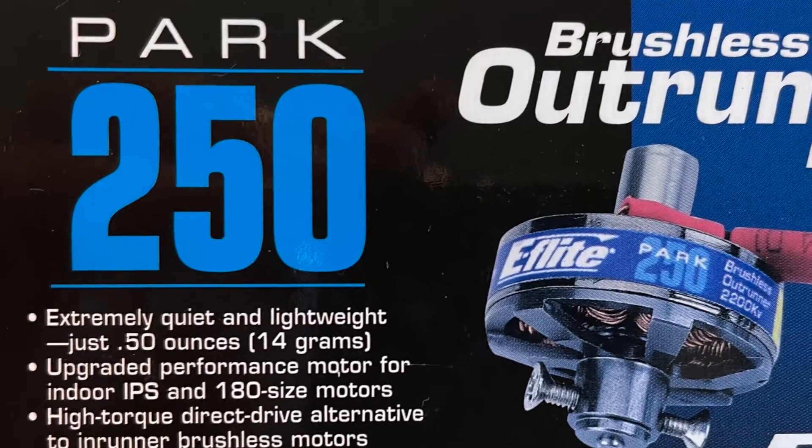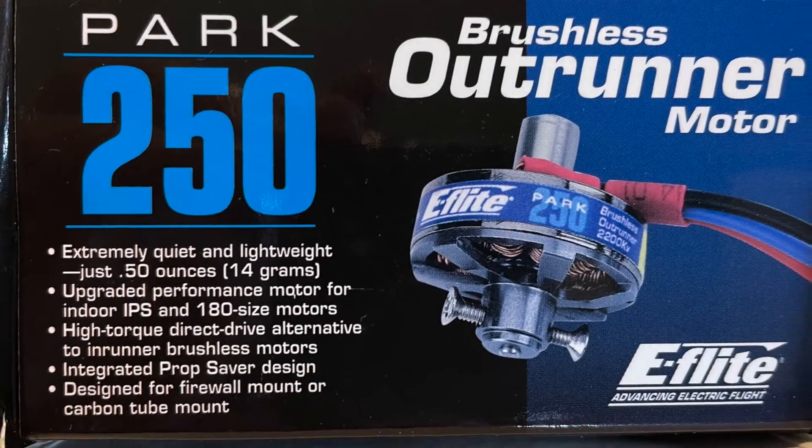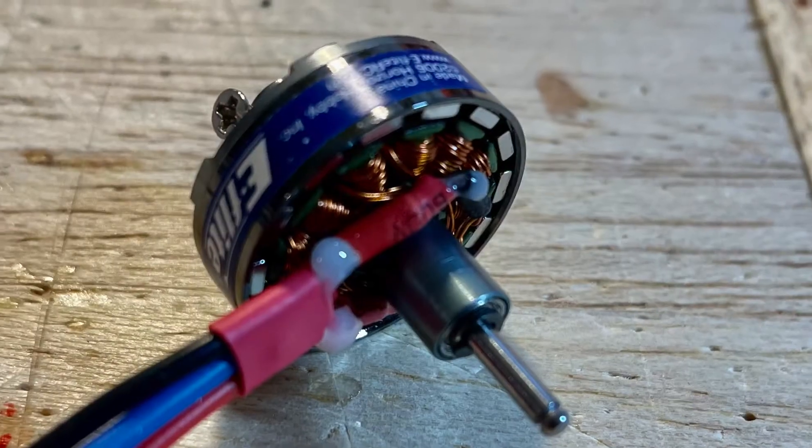This is the PARC 250 brushless outrunner electric motor. It's a great little motor — it weighs half of an ounce. It's suitable for 3D airplanes, 3 to 6 ounces, for sport flyers up to 12 ounces. It really produces a lot of power.